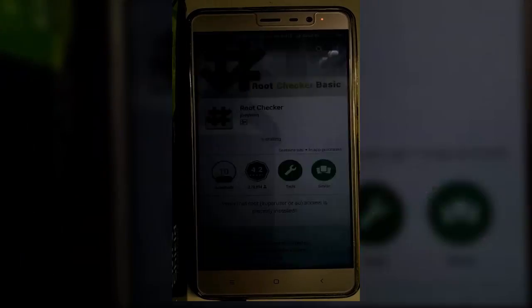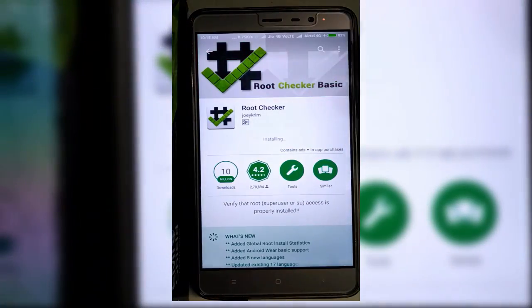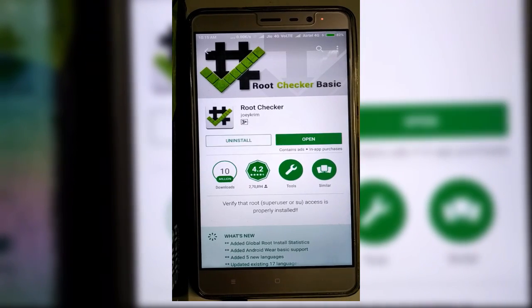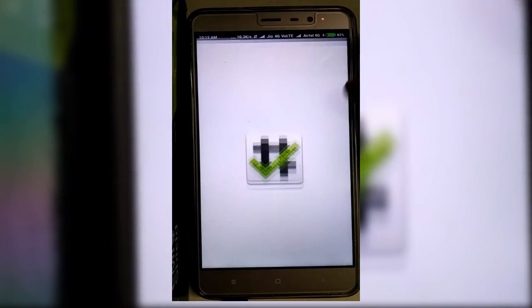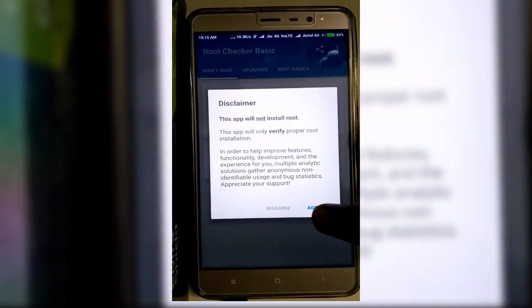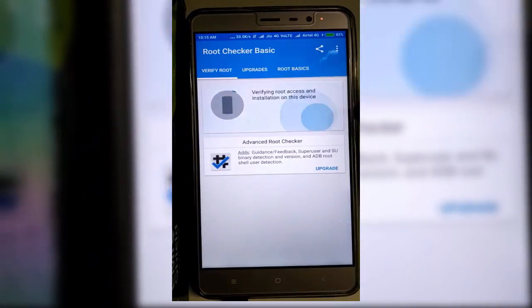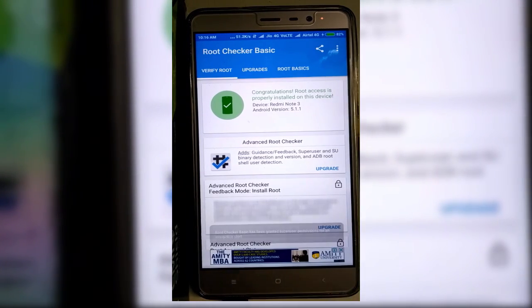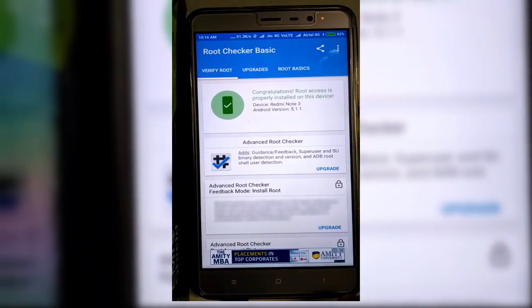As you can see, my root checker app has been installing and it has now installed. Click on Open, then click Verify Root and grant the permission. And here you can see that my Redmi Note 3 has been successfully rooted.